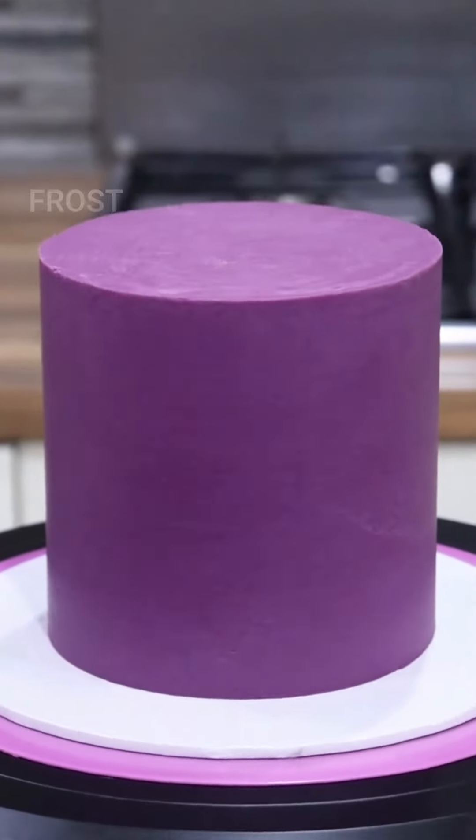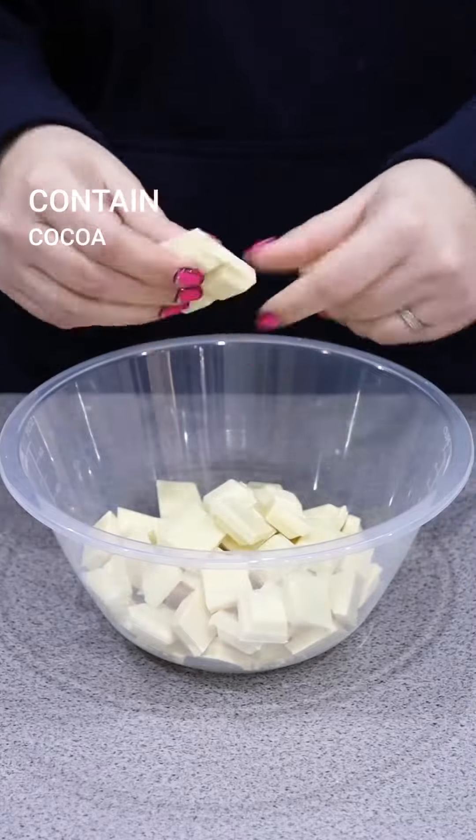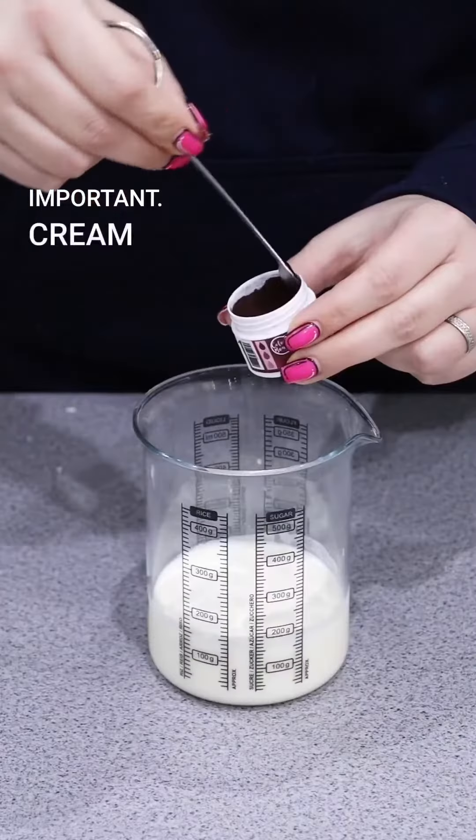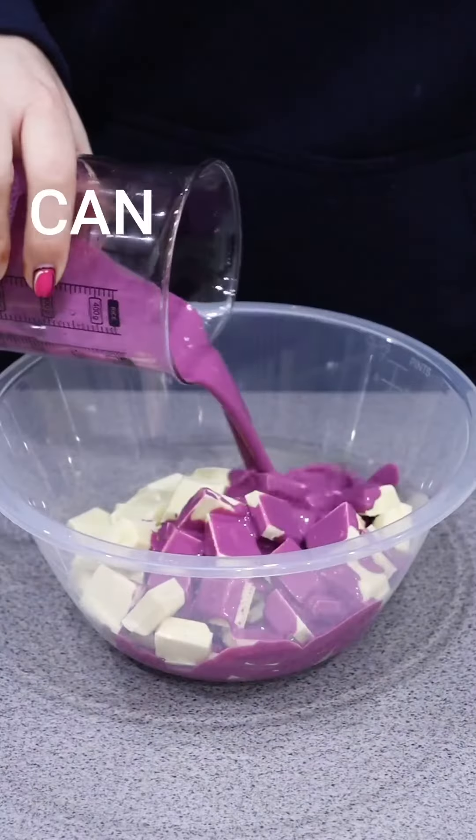For a proof cream ganache with your frost form, start off by chopping up your chocolate, which must contain cocoa butter. Cream-wise, you want to use between 35 to 40 percent fat. You can also color up your cream.